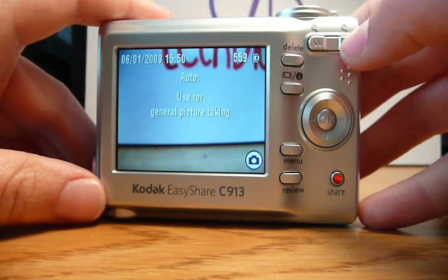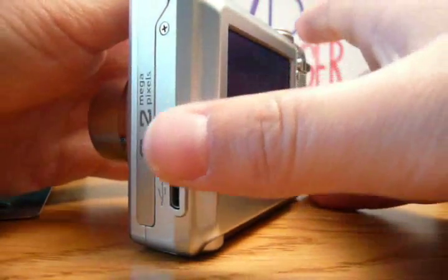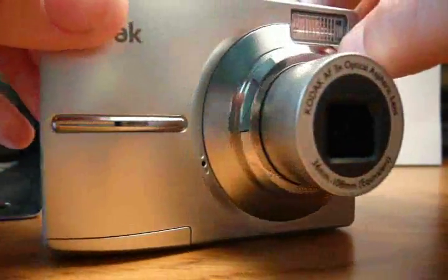The C913 is one of the most simple and inexpensive cameras from Kodak. Its cost on the market is fairly low. Its main highlight, however, is its simplicity and overall use.